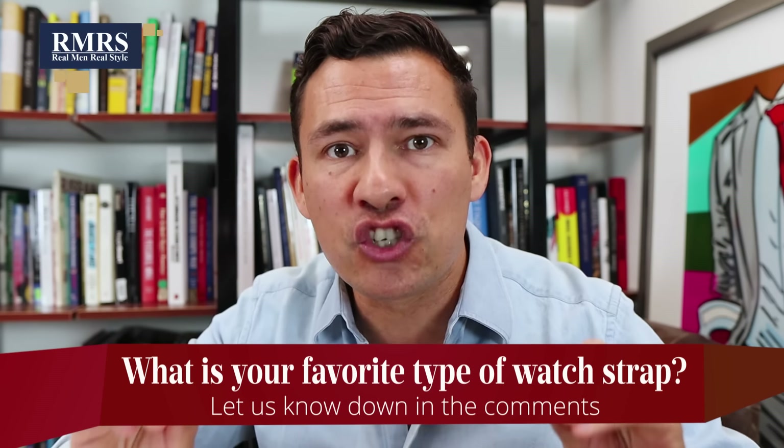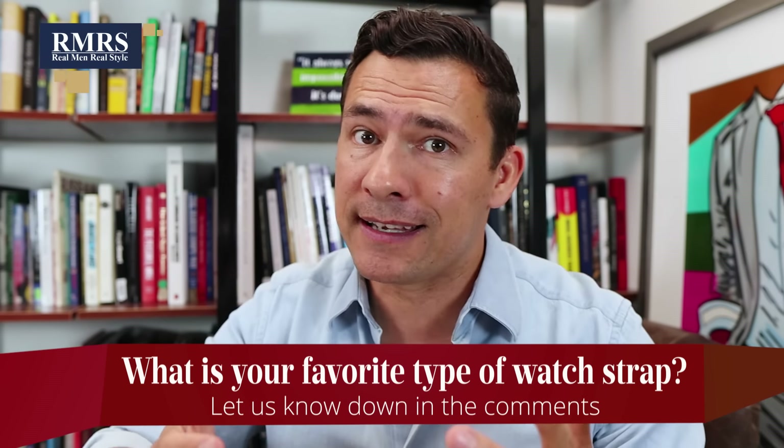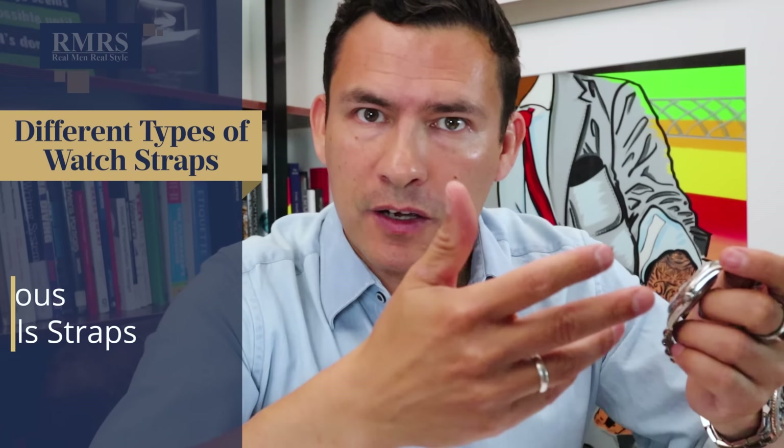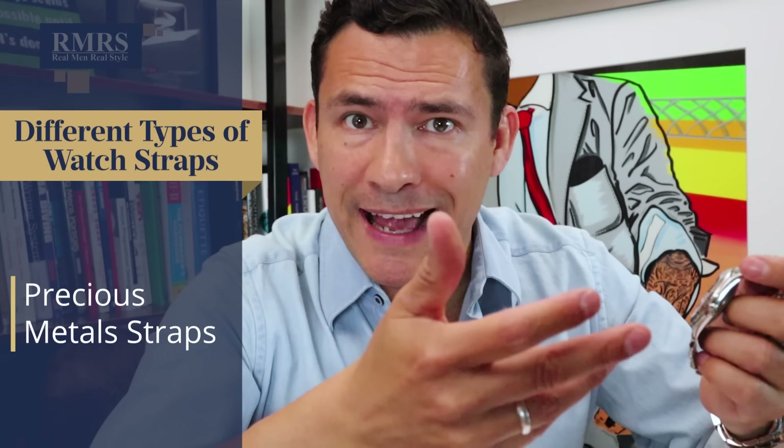I know you've got an opinion, so I want to hear from you down in the comments. What is your favorite type of watch strap? Do you like steel? Do you like titanium? Do you like rubber? Do you like canvas? Let me know down in the comments. Now, what about precious metals? We've got gold, white gold, silver, platinum.